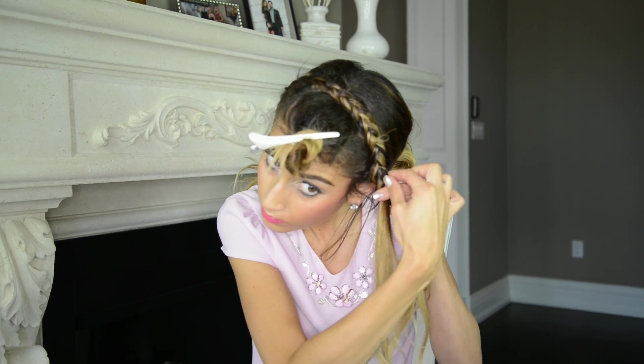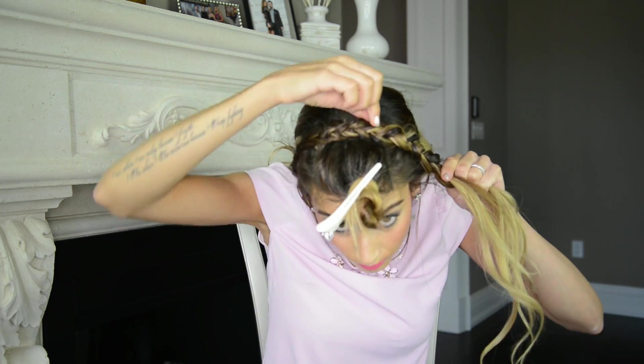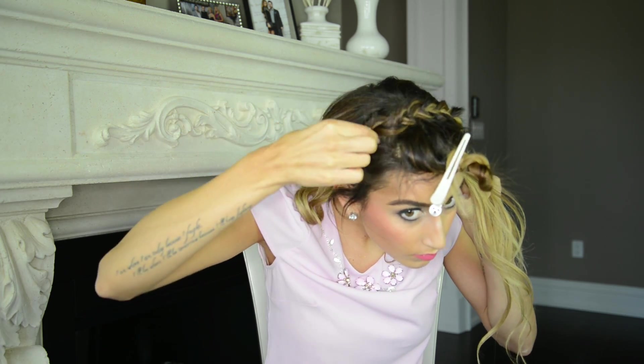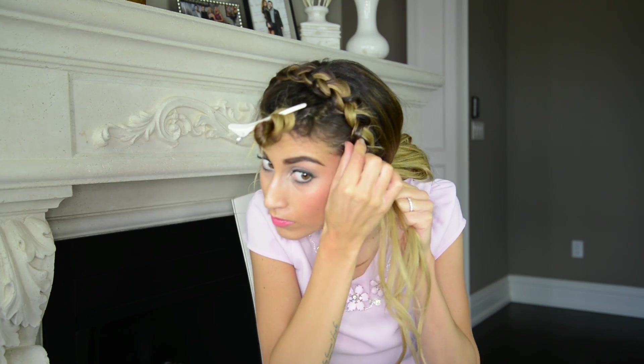When I reach the other side of my head and have no more hair to combine from the outside of the braid, I'm gently pulling on the sides of the headband braid to add more thickness to it. You want to be very careful not to pull out too much hair, otherwise the braid will start to come apart. That's why it's really important to braid as close to your head as possible when braiding a headband braid.